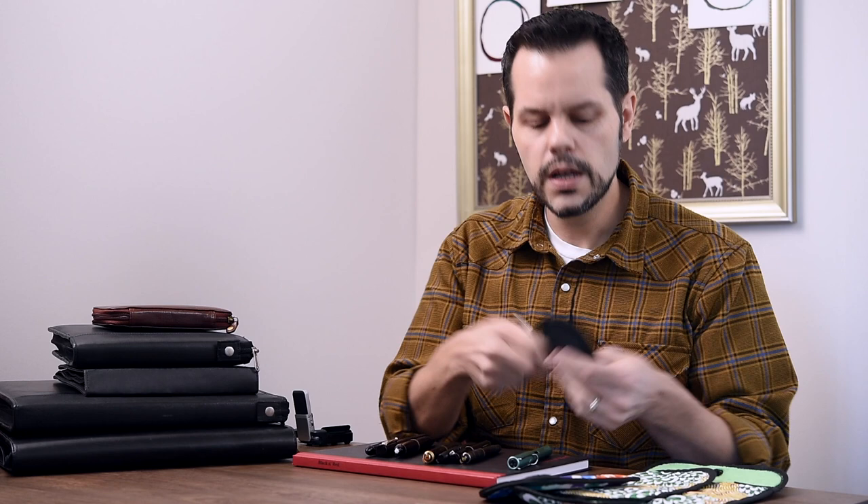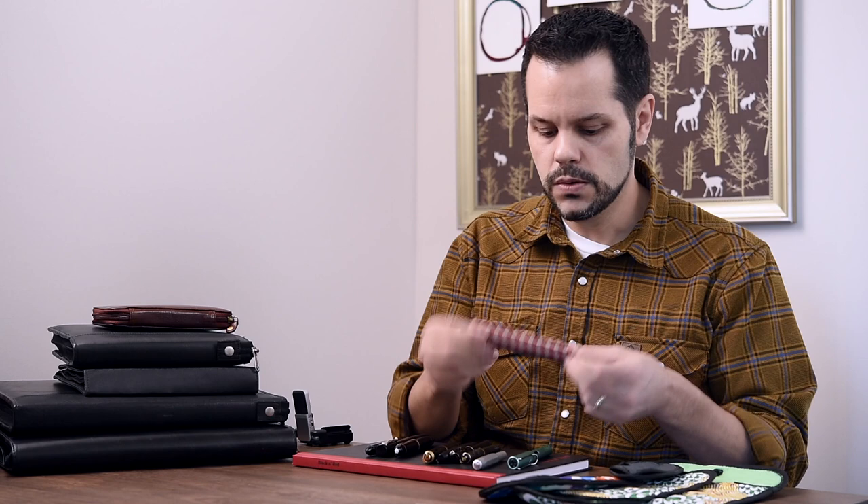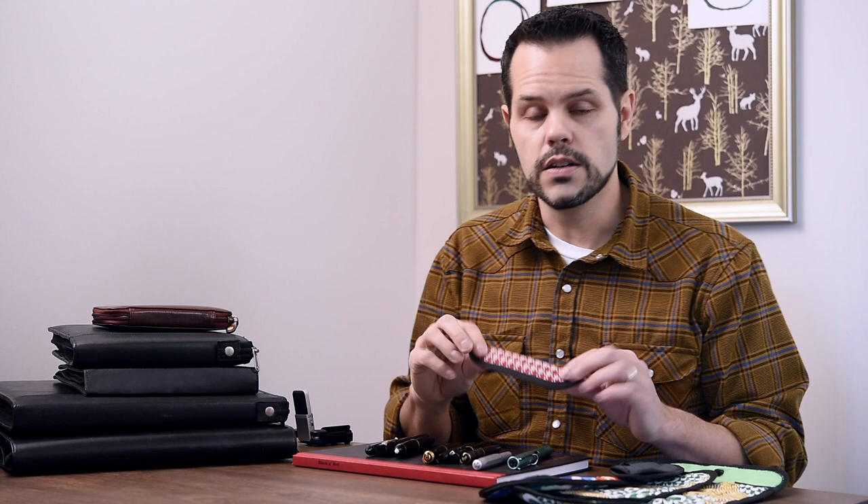The nice thing about these is they really just protect your pen from getting scratched up. Regardless of whether it's Rickshaw or someone else — maybe just a felt one, a homemade one, one that you buy at a pen show from a different manufacturer — it's really just a little sleeve that keeps your pen safe, keeps it from getting banged up and scratched. It also makes it easier to find, so a small pen is not going to get lost in your bag nearly as easily.